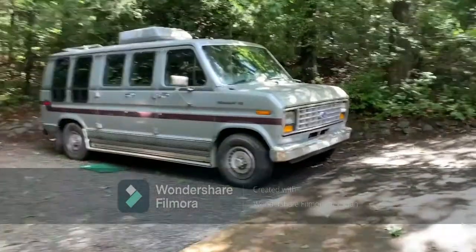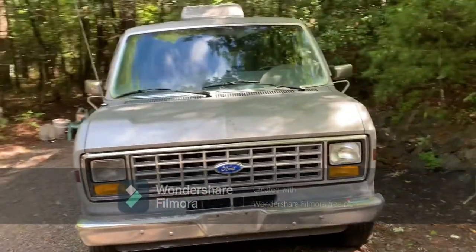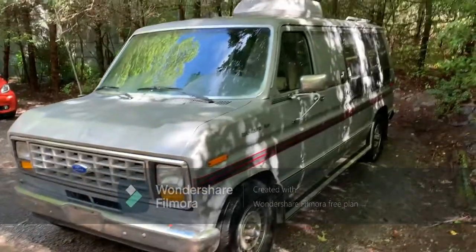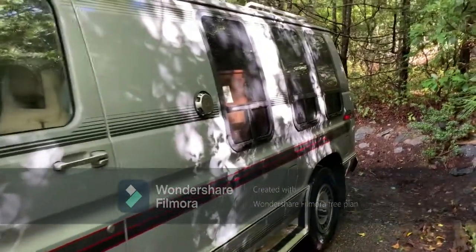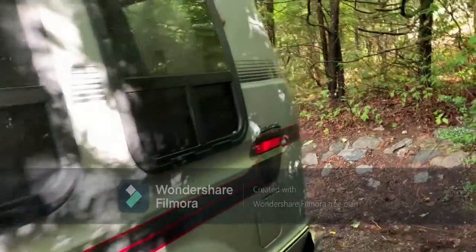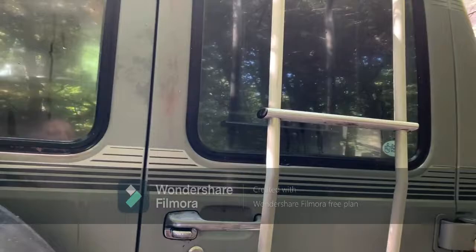Here's the van. I'll try to get as much as I can, but there's not a big enough parking space to walk all the way around. But I will open the back doors.